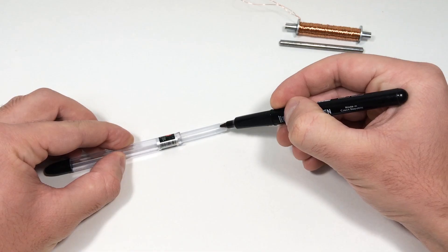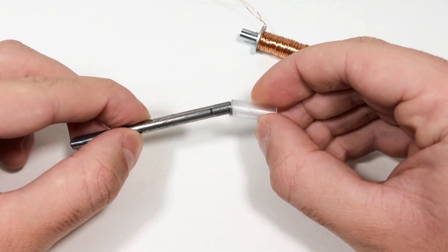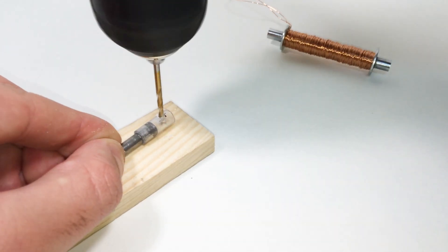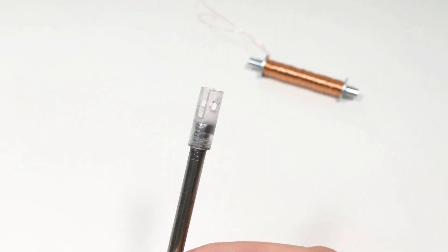Then we take the body from a handle and cut out the necessary workpiece. We glue this blank onto the solenoid rod. Then we make a hole according to the marking, and mark and cut a groove perpendicular to the hole.